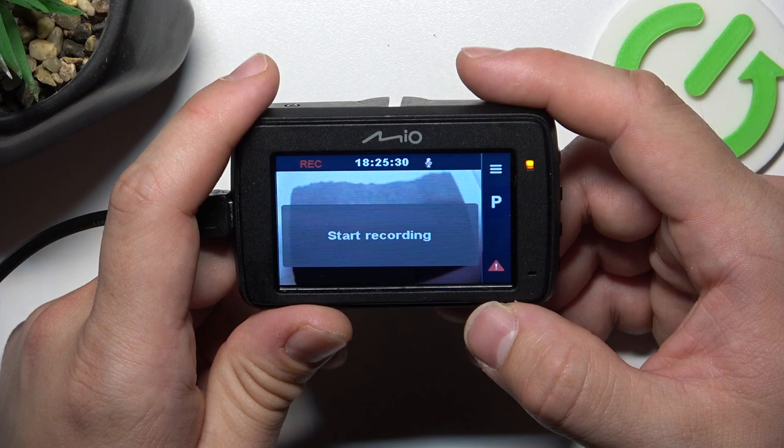Hello, in front of me I've got the Mio Amivio 732 dashcam. In this video I'll show you how to take photos.